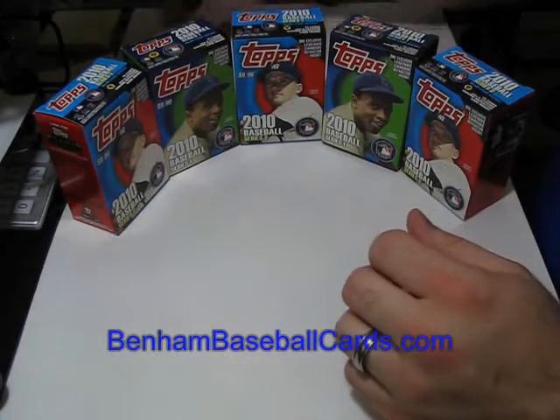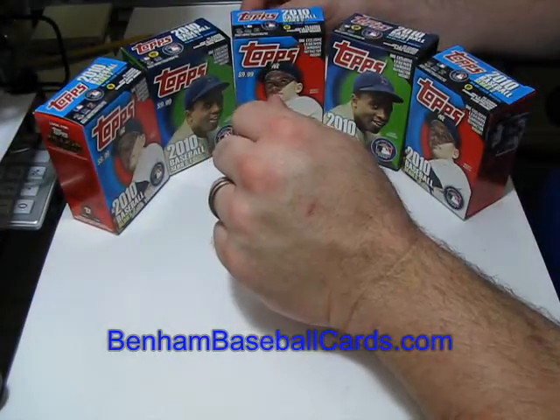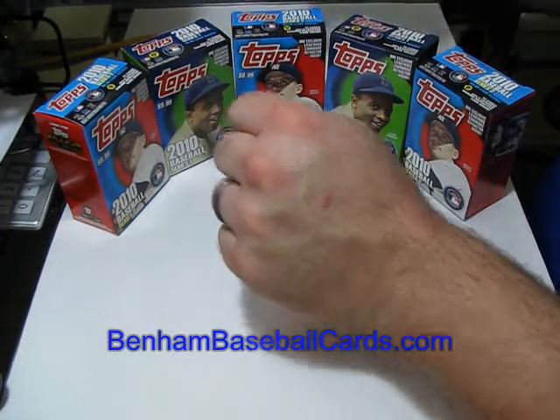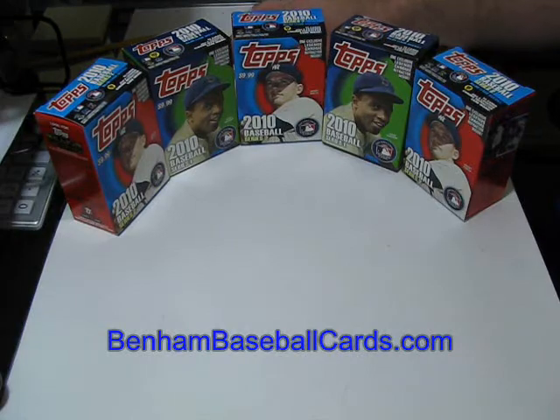What's up guys, this is Chris with BenoBaseballCards.com. As you've heard over a hundred times now, I just had to run some errands, so on the way back I stopped at Target and Walmart both in the area to check on the Bowman situation.